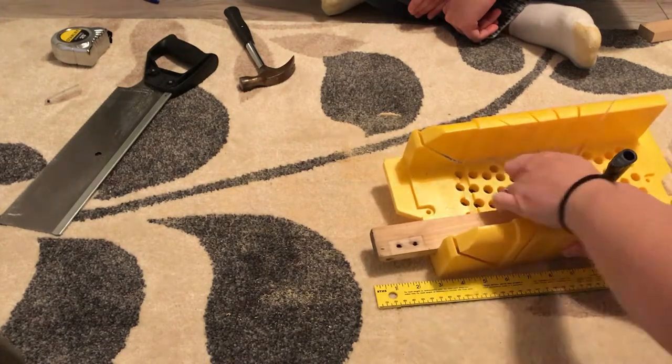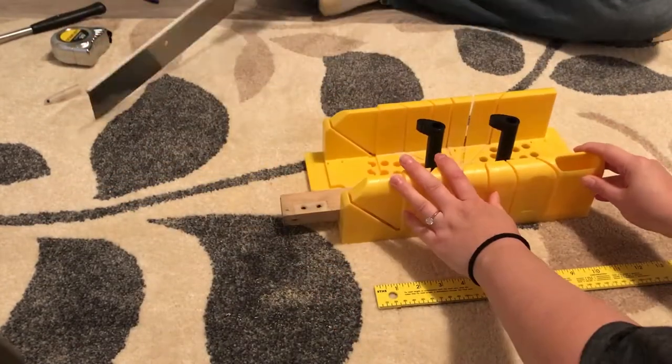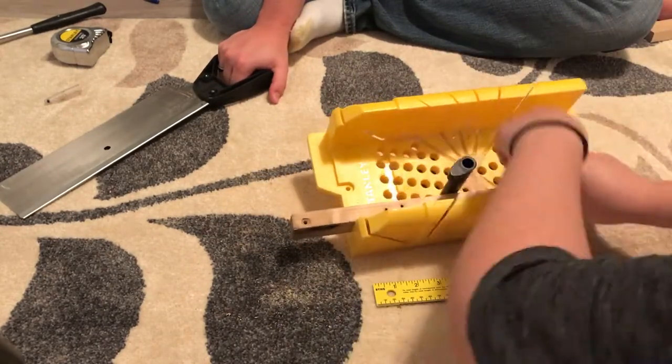Now I'm cutting 45-degree angles in the wood. You can actually see that I messed up and was about to cut it the wrong way — you want to make sure that you double-check each cut before you make it.